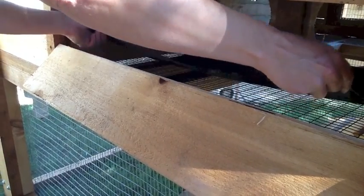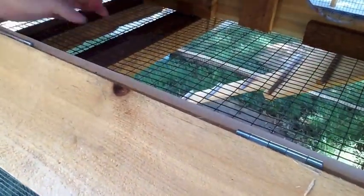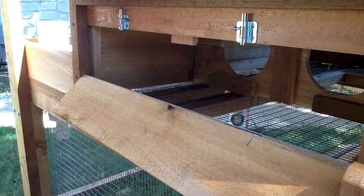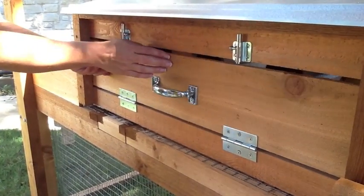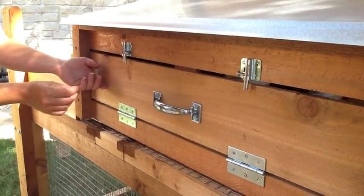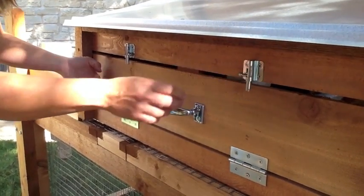If you do want to clean out the nest box, it's very easy. Take out your tray and use your wire brush to clean it out, or you can hose it out. Every once in a while a hen will break an egg inside the nest box and make a sticky mess, and this makes it easy to keep it clean. Another feature on this nest box is that we mounted the thumb latches upside down to allow gravity to help make sure that the door stays shut just in case you might forget to completely latch it.